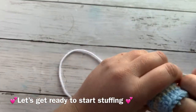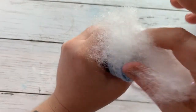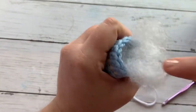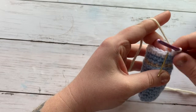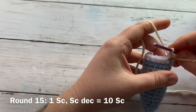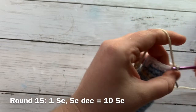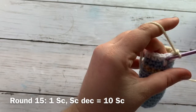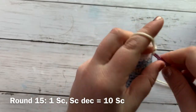At this point I like to stuff. For round 15 we are going to do a decrease round: insert your hook and work one single crochet into the first stitch, and then decrease over the next two stitches — that is the pattern repeat. One single crochet and then a single crochet decrease, and repeat that all the way around. That should leave you with a total of 10 single crochets for this round.